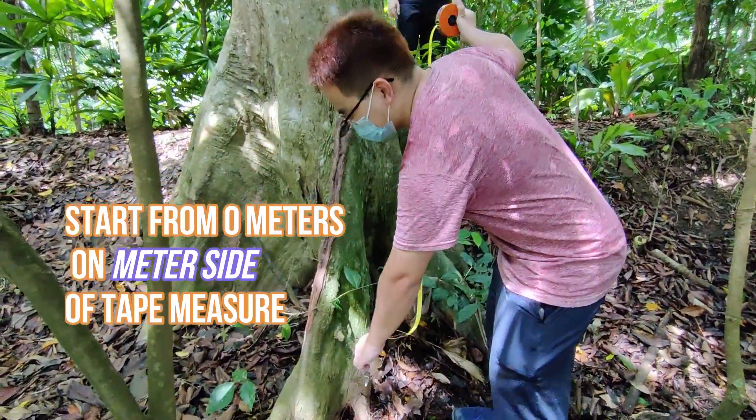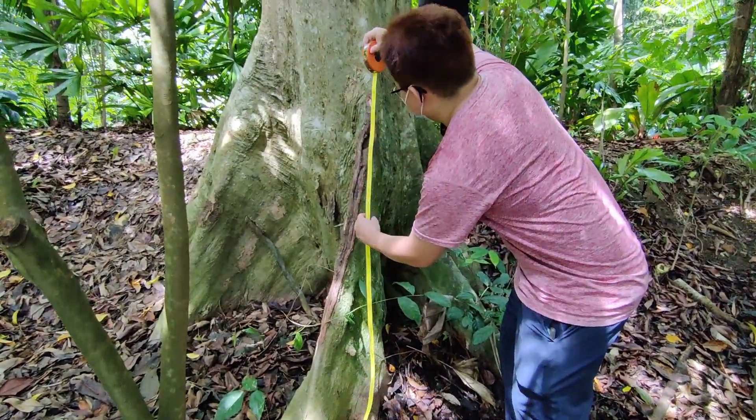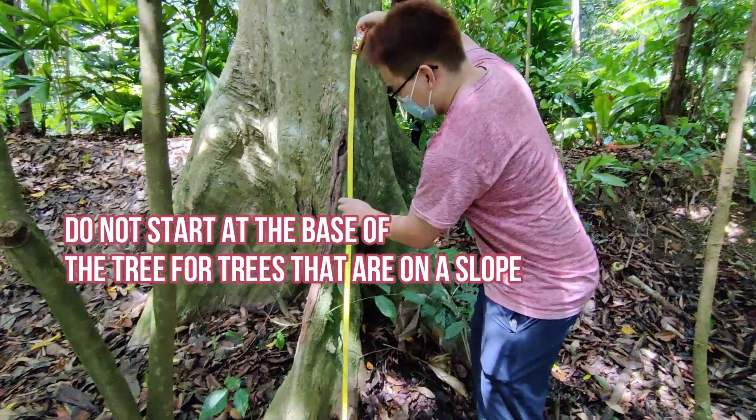We'll start from the base of the buttress root. Wait — I'm pretty sure that's wrong. Why is it wrong? It's on a slope. Come on, try again.